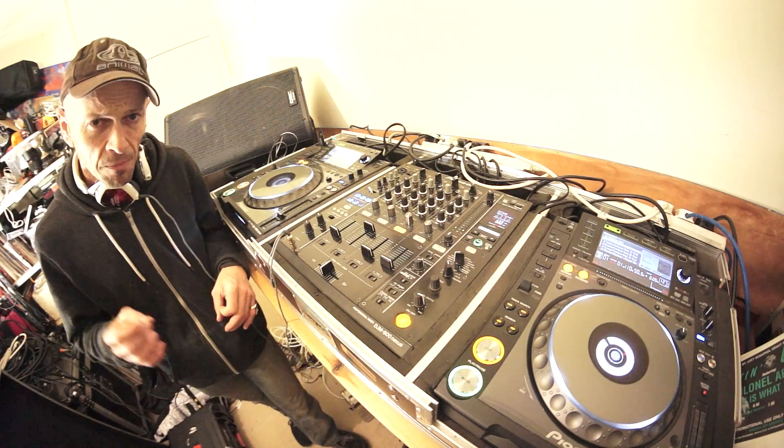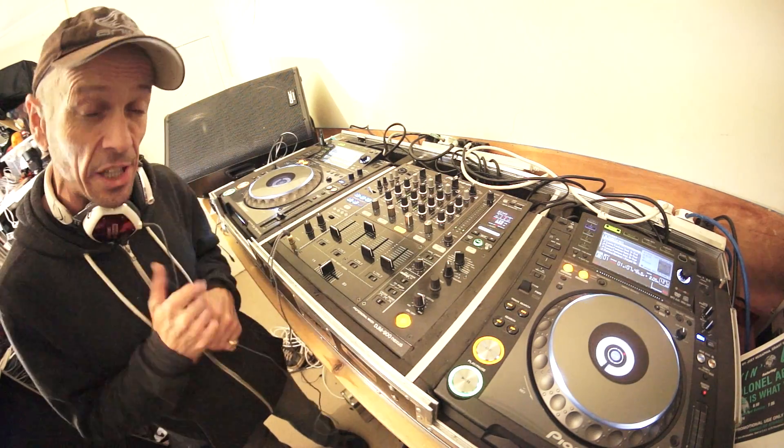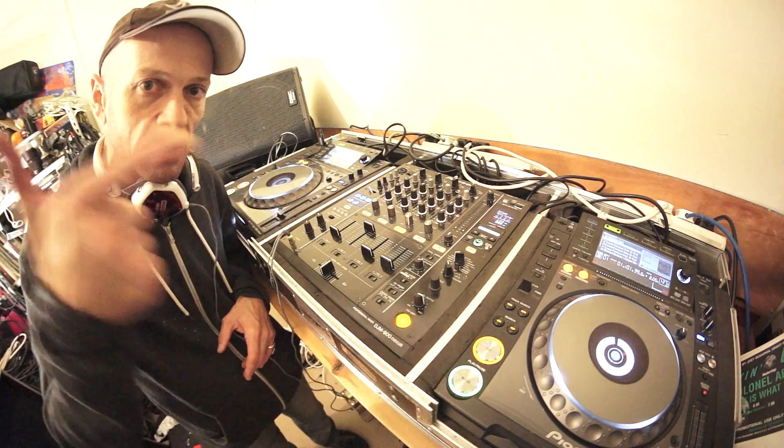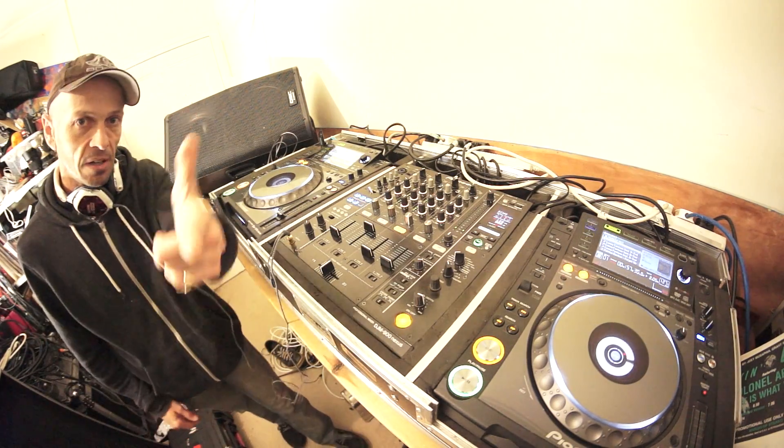Hope that's been a help. If you want any information on this track, check out the link in the description to Karmic Power Records — Lenny Fontana, Ridney, Mr. Morales in the house. Peace, love ya. Practice and enjoy. Thank you.